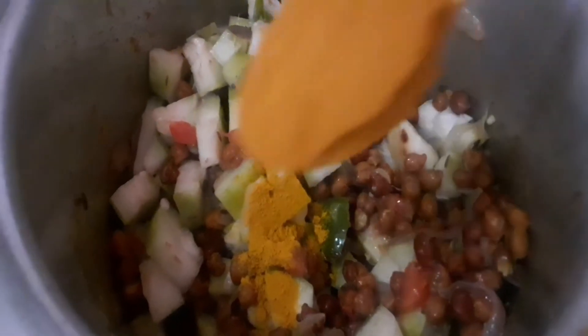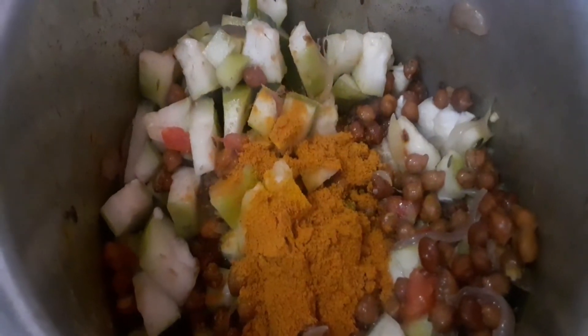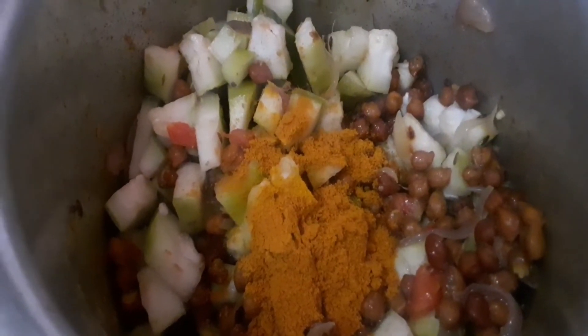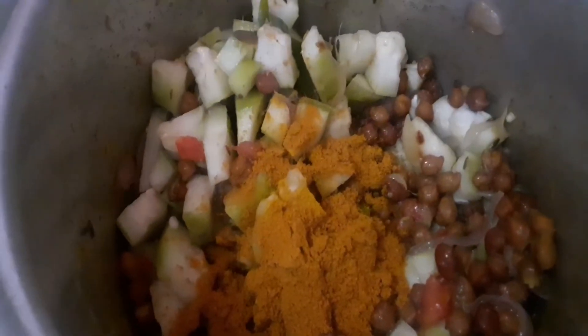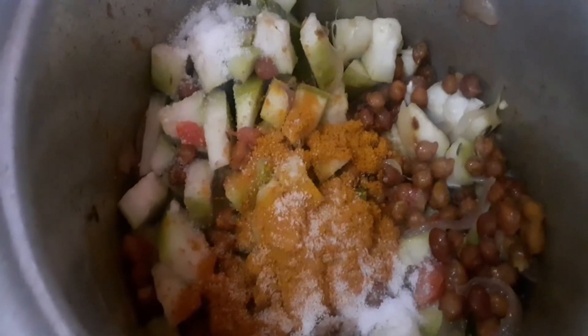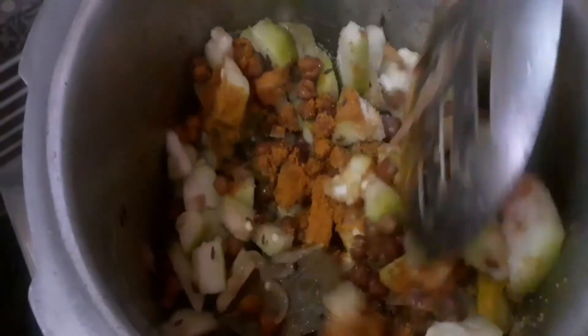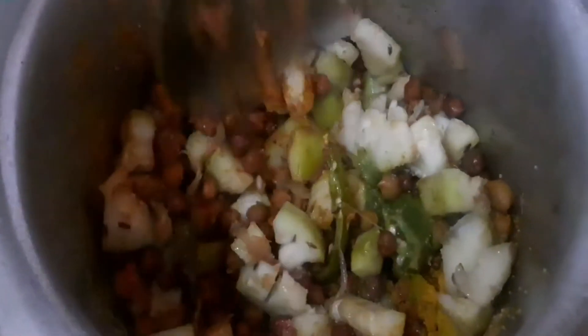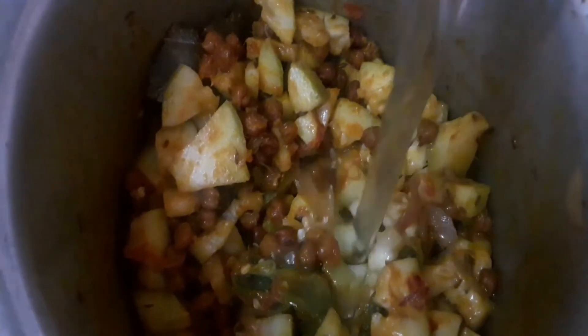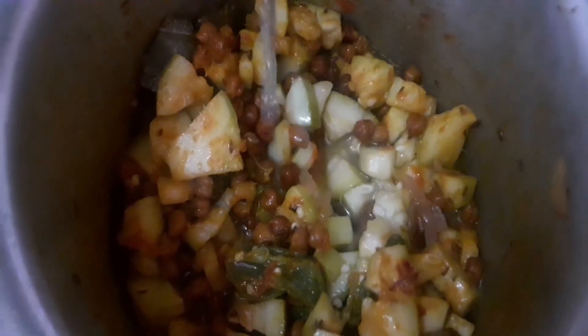Rinse 1 tsp of 3-4. Make a little bit of salt on top with a little green garnish. We put the sauce in with a little bit of salt.